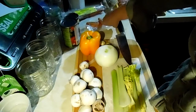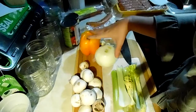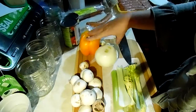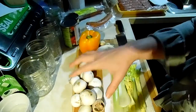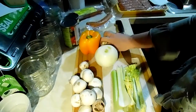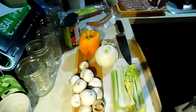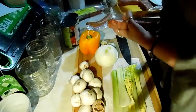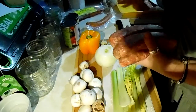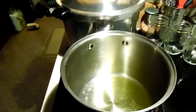You will want your trinity, which is celery, onion, and bell pepper. I only have red, green, and yellow bell peppers so I'm going to use the orange one. You'll want a pound of mushrooms, and I have five cloves of garlic. I'm going to go ahead and get about five of these Italian sausages.